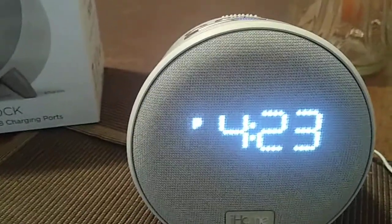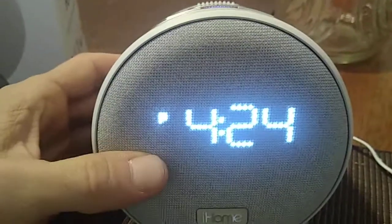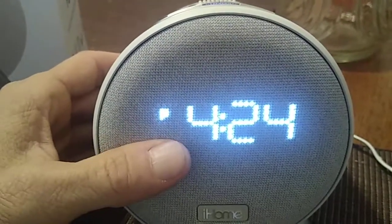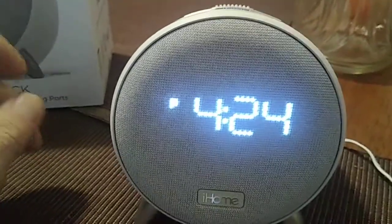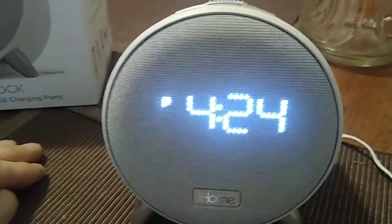It's model number IBT235. If you take a look at the clock, it almost looks like an old school clock, but the difference is that it has a digital readout. This section over here is going to be your speaker, which you can connect with Bluetooth on your phone to play music and listen to some great tunes.